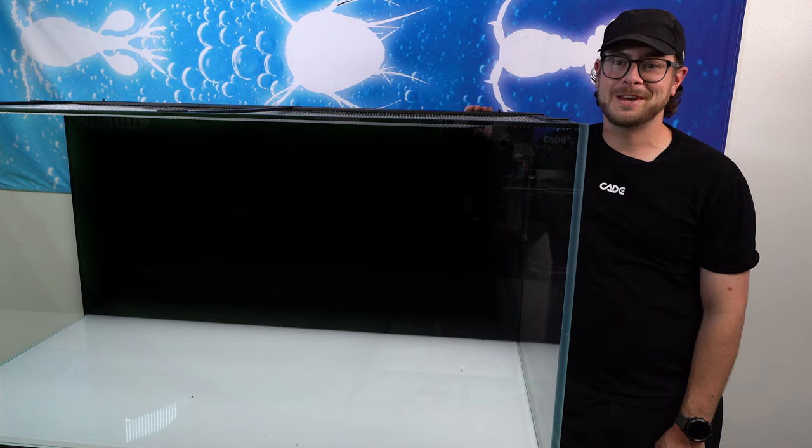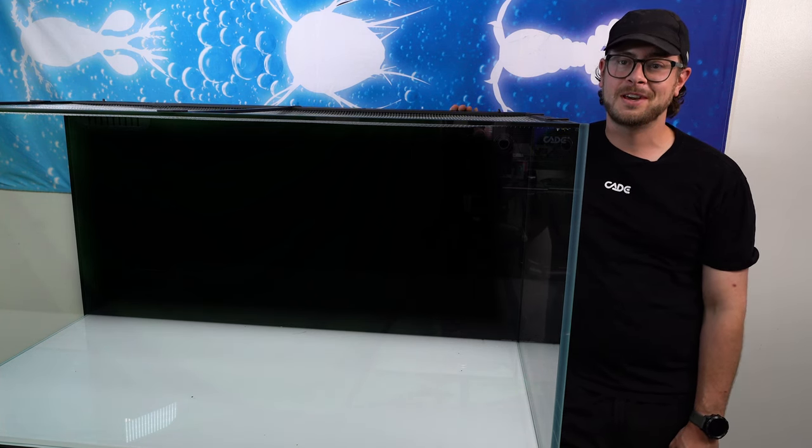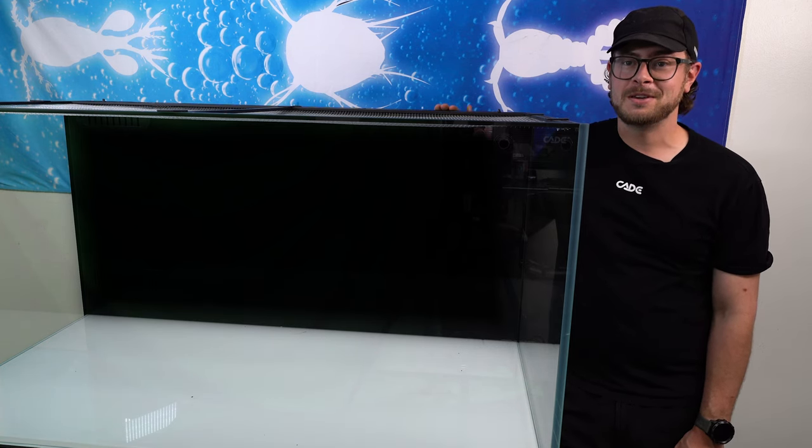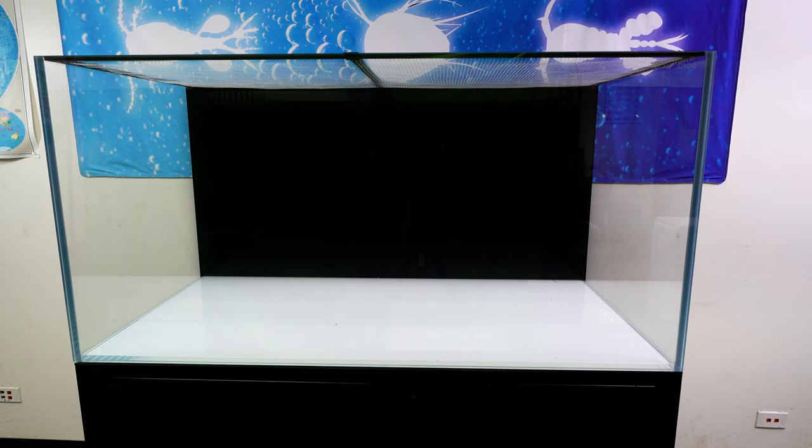Hello, my name is Jared with AlgaeBarn. In this video, we provide an overview specific to the Cade display tank. Cade displays have many features that make it unique and that aquarists and aquarium inhabitants will appreciate. These features create a great experience for the aquarist and the aquarium residents.